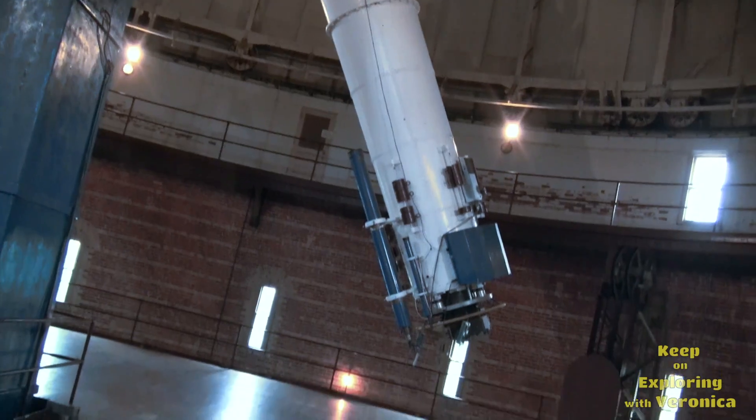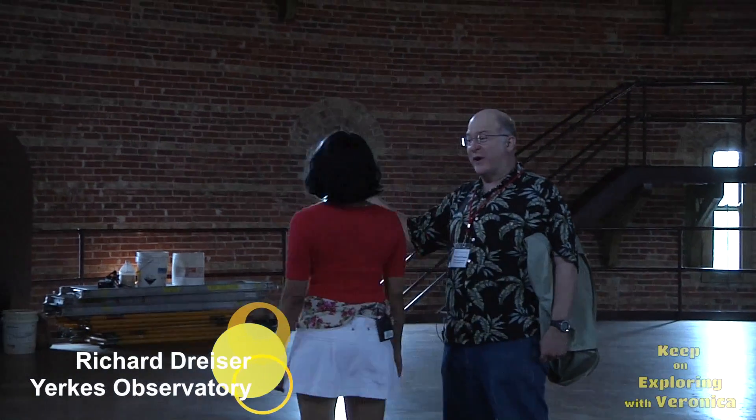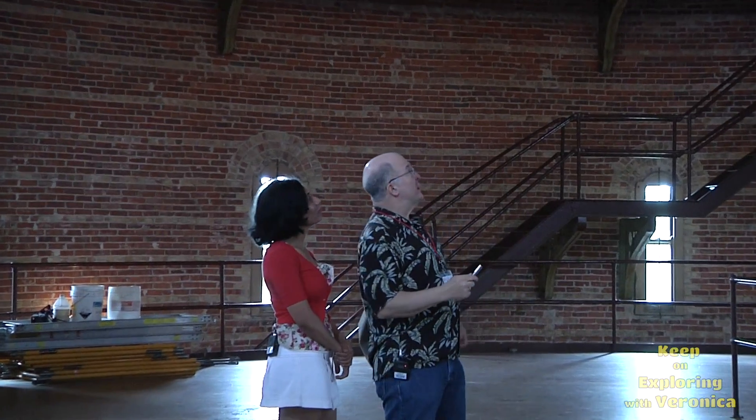Remember your fourth grade teacher, Mrs. Grundy? She said the sun rises in the east at the equator, and at noon it's directly overhead, and then it sets six hours later. Well, this telescope is designed to track things like the sun or stars.